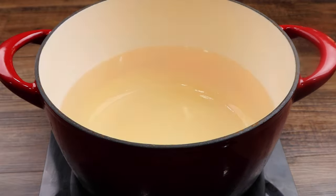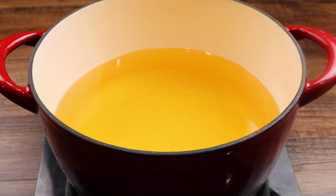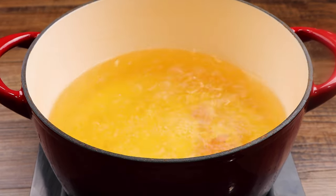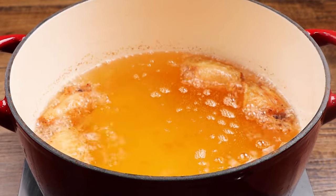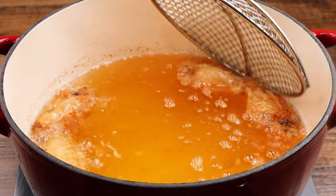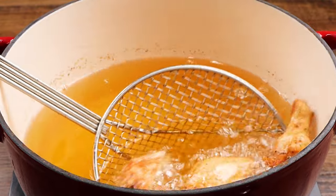Add your oil to the pot, then bring to temperature. Now fry your wings in small batches for twelve minutes. After twelve minutes, remove the wings from the oil and place them on a wire rack.